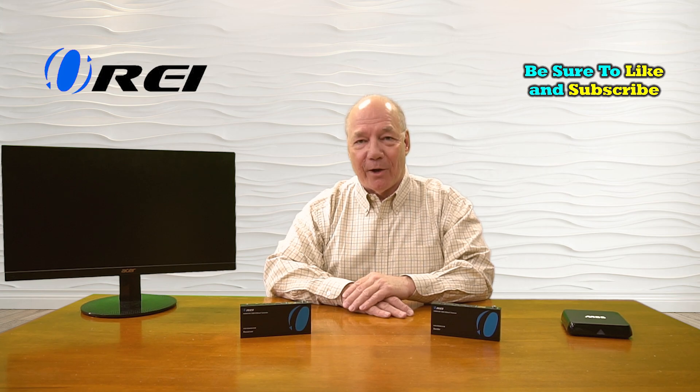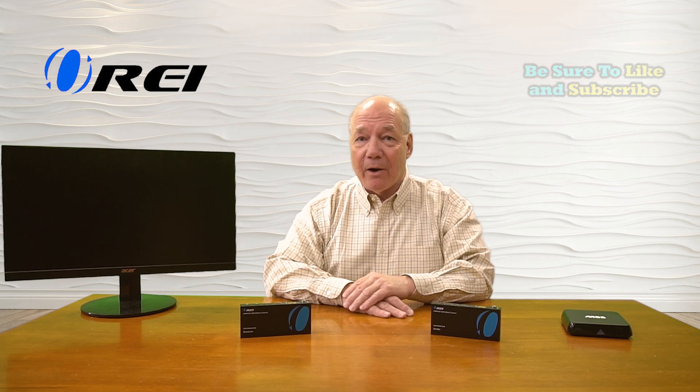Hey there tech fans, Rick here again from the O-Ray team. In today's video I'd like to provide some guidance on things to consider if you're searching for an HDMI extension kit that will allow you to share your HDMI media content with a single or even multiple remote locations at the same time. And before I get into all of that, I thought I'd start off with a basic understanding of what an HDMI extension kit is designed to do and why you may need one.